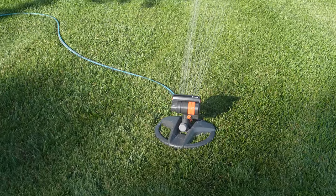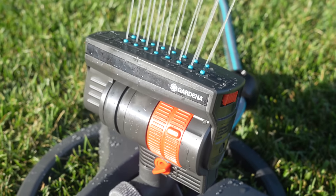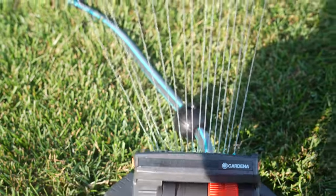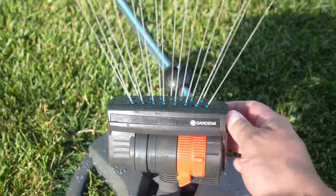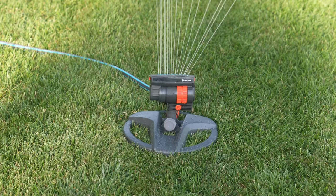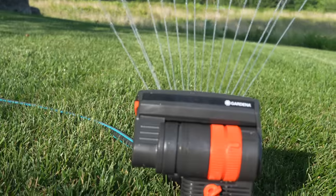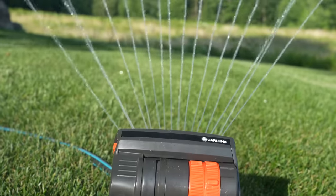On the side of the sprinkler are these two orange switches. When you flip them, you can actually modify the pattern of the arc. This is really cool because you can do it independently. So if you're going to place this thing next to your house or a bed, you can be watering on a straight line on one side and expand your arc fully on the other. That means you don't have to run around trying to find the perfect spot for the sprinkler anymore and prevent wasting water.